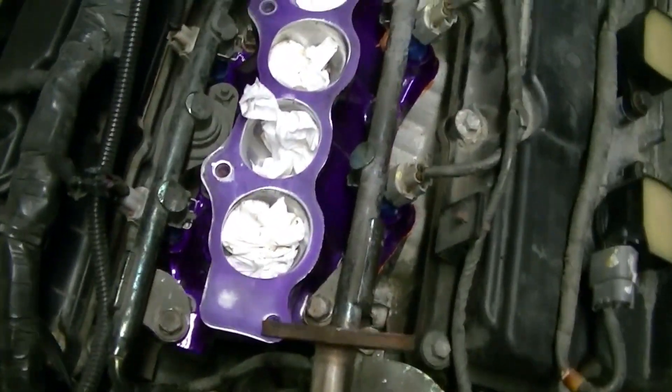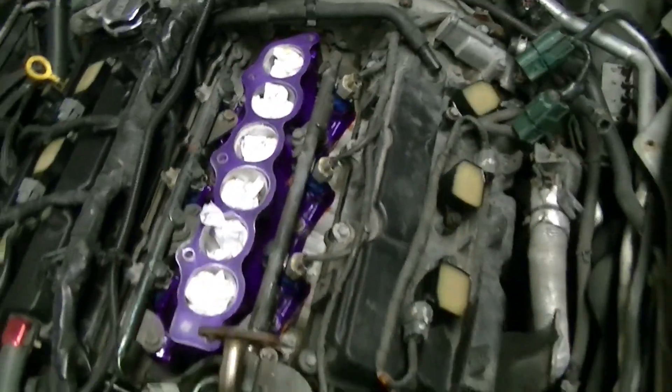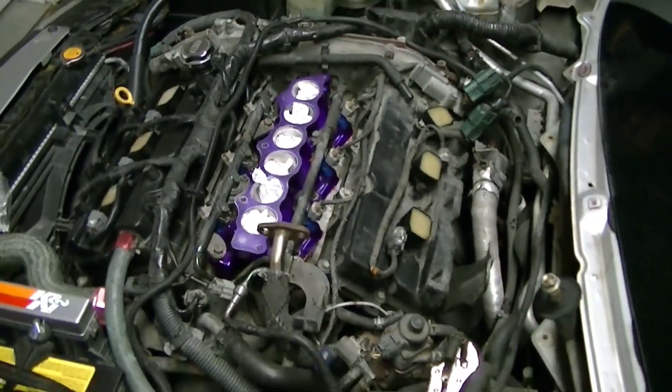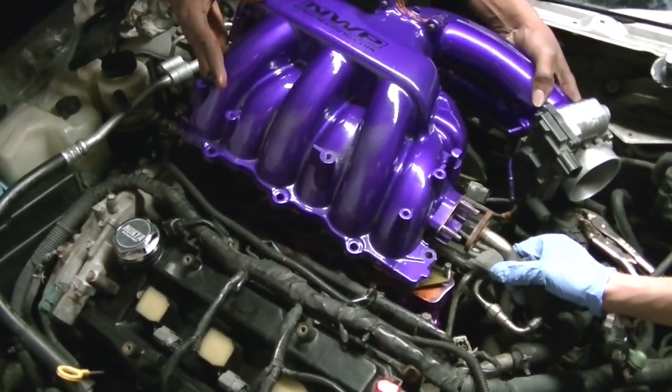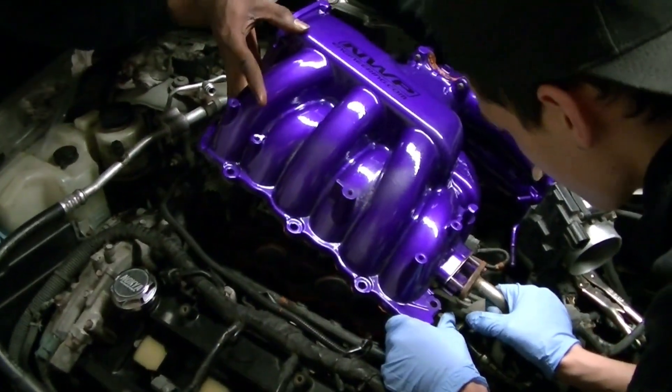All right, so you got pretty far — lower intake manifolds in, rails on, GTR injectors installed. So we're about to go in to the top now. Okay, lift it, push it back towards me.